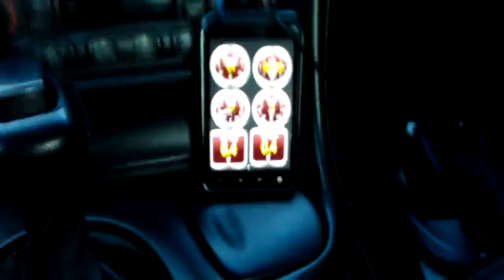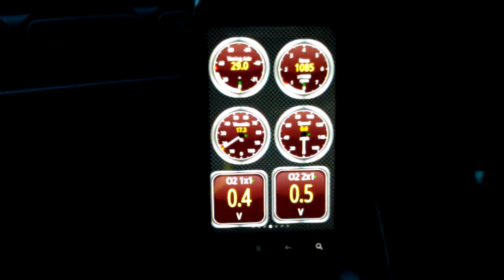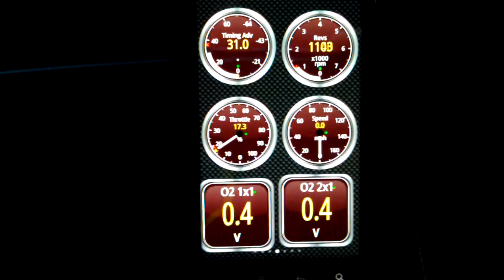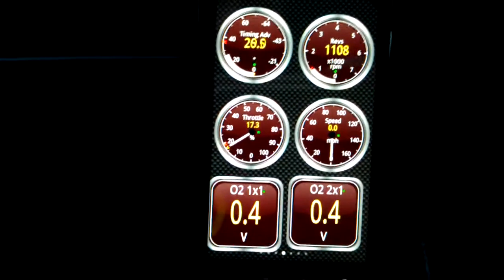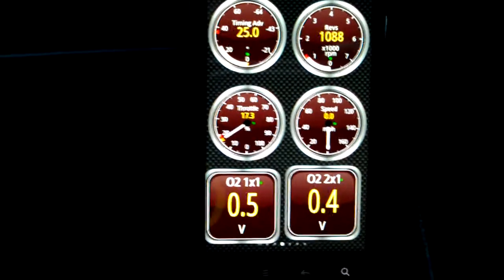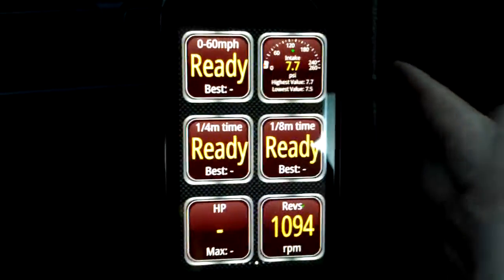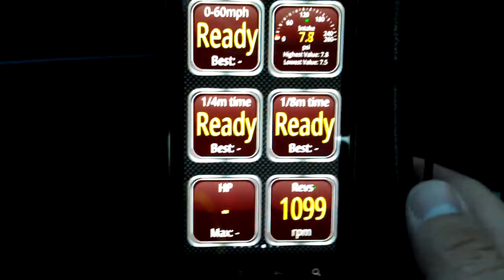Going to the gauges, you can see they're ready to read. My car is pretty loud so I hope you guys can hear me — I'm going to turn on the vehicle. As you can see, it's reading the timing, the revs, throttle position, and the bottom ones are my front O2 sensors. You can also choose different types of displays or gauges and set them up however you want — zero to sixty time, intake manifold pressure, quarter mile times, etc.